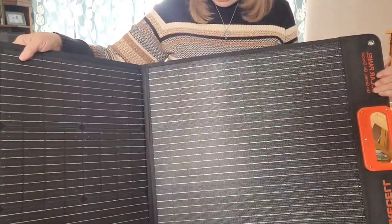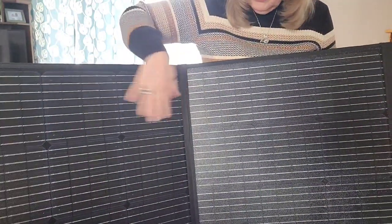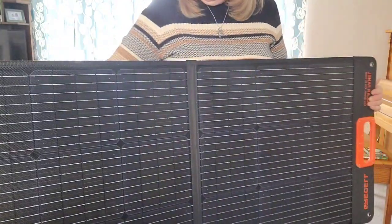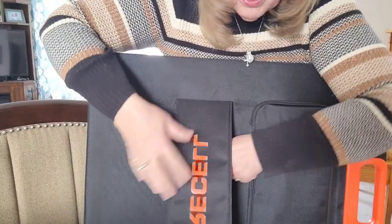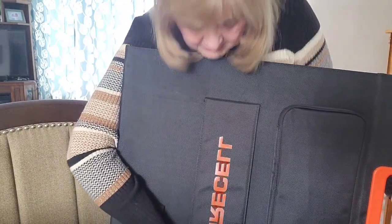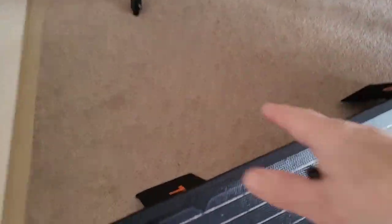This is the inside of the panel — not really much going on here, but this is what captures the sun and produces some kind of electrical charge that goes and feeds the batteries. On the opposite side we have the legs, and the legs are velcroed back, so if you're toting this around they're not going to be flying all over the place. They just come out like that, and there it is set up.